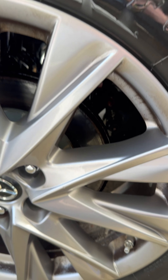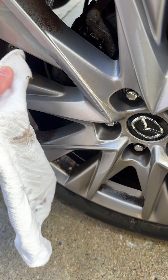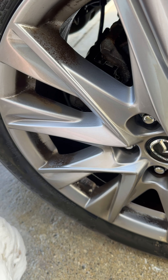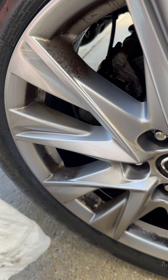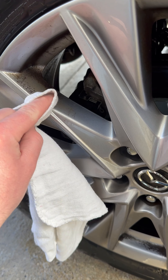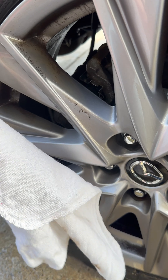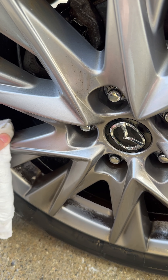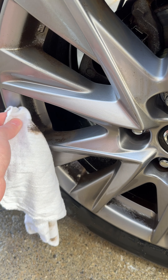We got our results here and with a little bit of scrubbing, it did loosen up the brake dust. I don't think this is a good idea for everyday use.